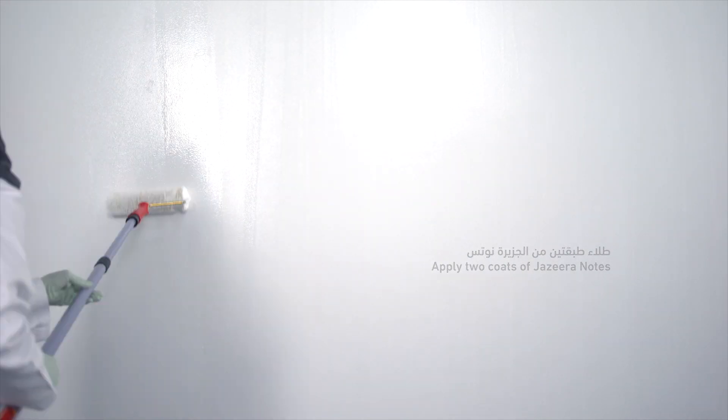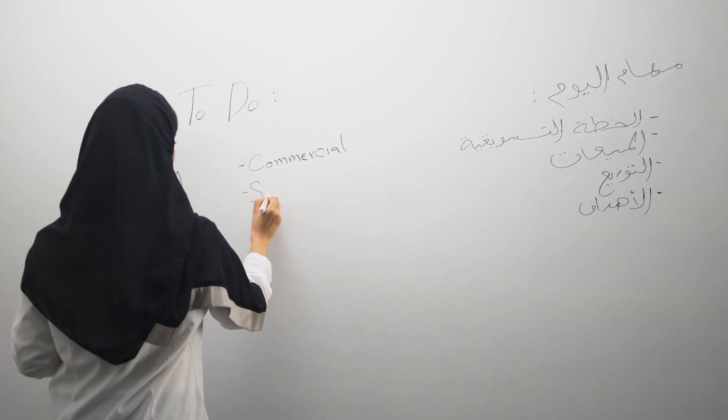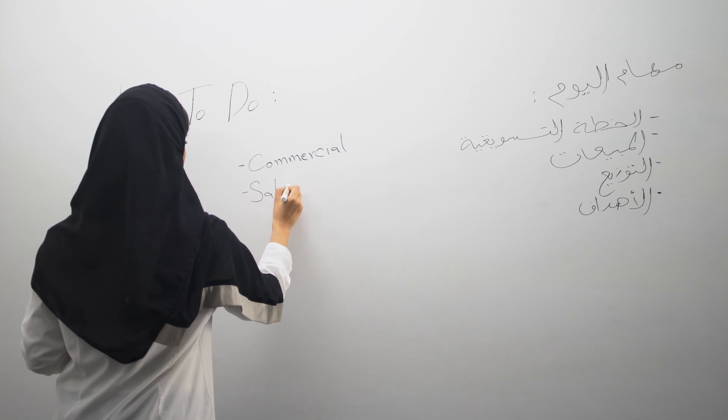The recoating interval time should be followed — 12 hours between coats. Jazira Notes turns your wall into a surface to write your thoughts.